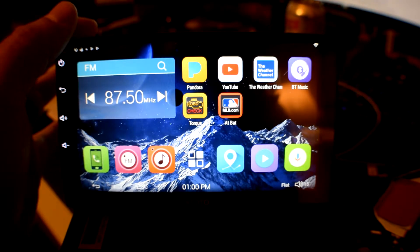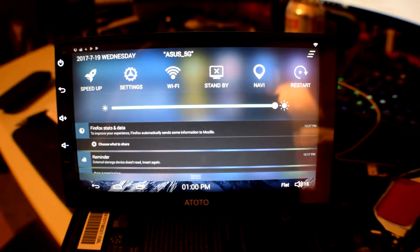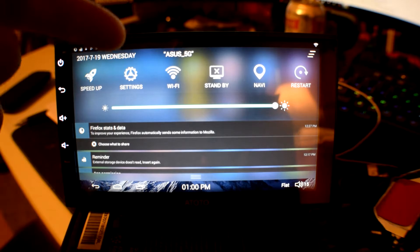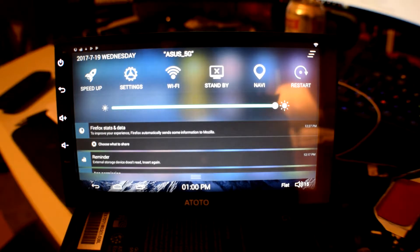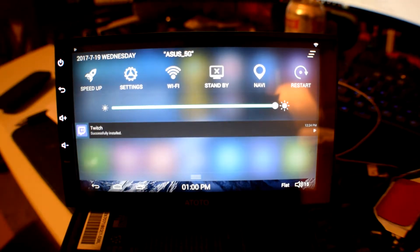So you can see here we are running Android and you can do everything you can do normally. It's even got a speed-up button because it does have the two-second boot time — it doesn't actually shut off, so like an Android phone or tablet you may want to turn it off every few months because it can get kind of jammed up. You've got your settings, your Wi-Fi. It's basically a normal tablet. It's even got a restart button there to make it easy to restart. And you can swipe everything out of the way from your updates and that kind of thing.